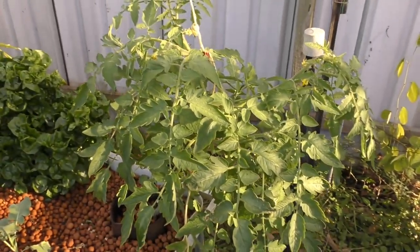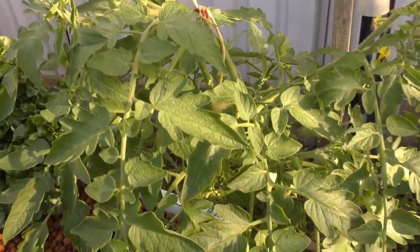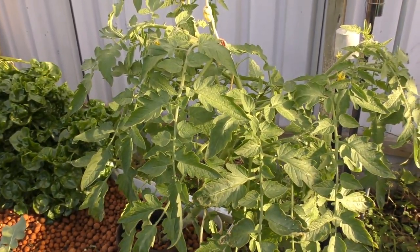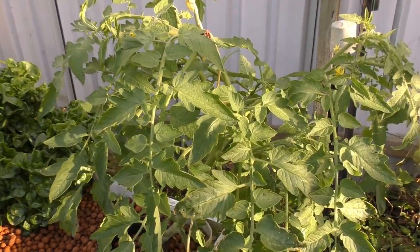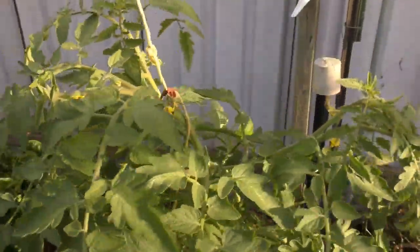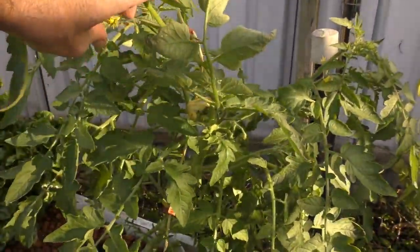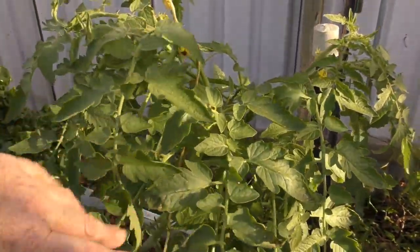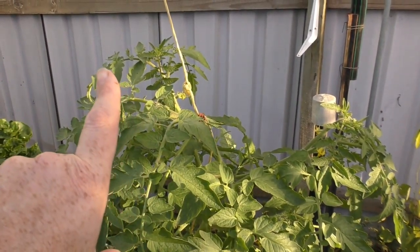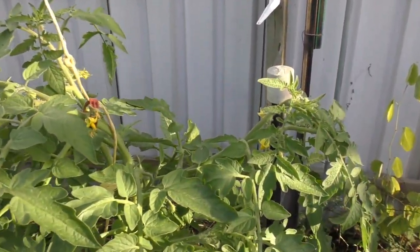Over here we have another one - just a single plant growing by itself and I need to give it a bit of a prune. I was speaking to Michael and Dave - they're a couple of patrons of ours who know way more about tomatoes than myself. They've suggested not to prune back determinants. But because of this one strange growth habit for our climate, I will be knocking this one back to two main growth points - one going out that way and one out this way - and just taking out any suckers along the way.